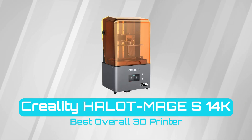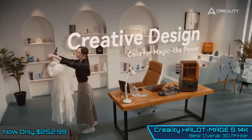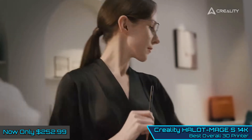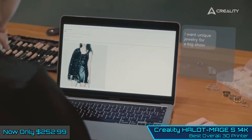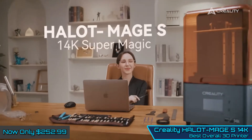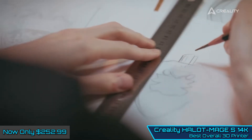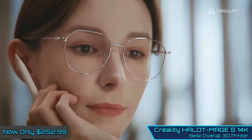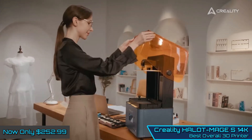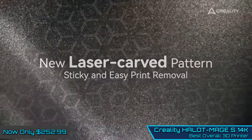Creality Halot Mage S14K — Best Overall. The Creality Halot Mage S14K is the largest of the Halot design, but interestingly, while the resolution leaps forward, some of the other features seen on previous Halot machines have been paired back, such as those seen on the AK Halot Mage Pro, but it still represents one of the best resin 3D printers on the market. The 14K resolution is capable of producing some of the most detailed prints of any home 3D printer, and it also has the edge over the competition due to its size and price.